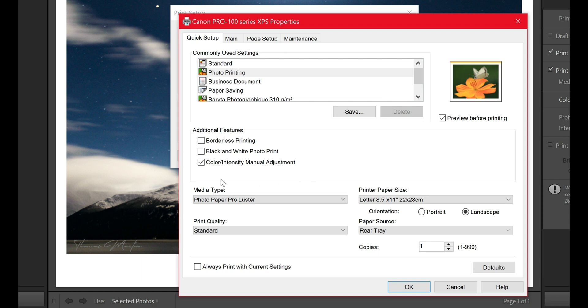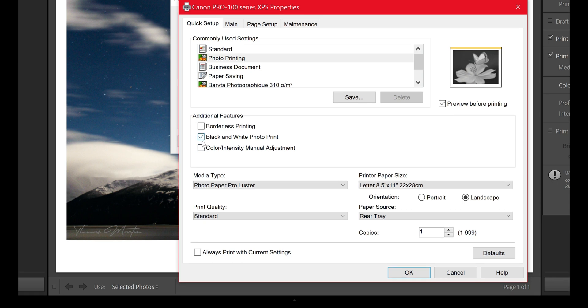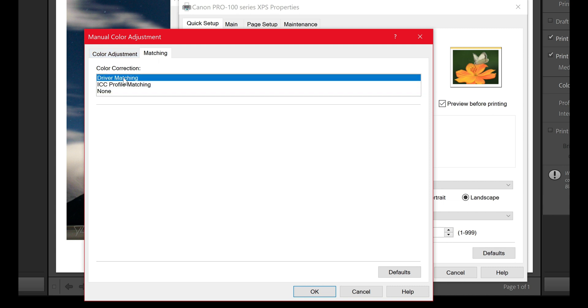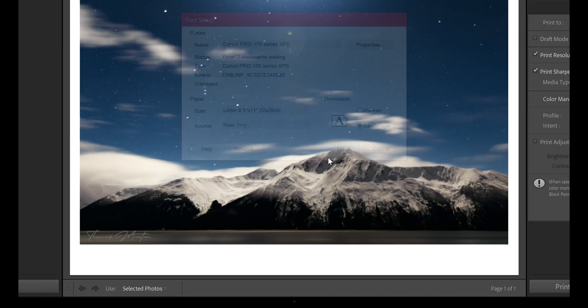We don't want to waste more than what we've invested. So we're not doing borderless printing, and we're not printing in black and white, but you want to make sure this little box next to color intensity manual adjustment is selected. It brings up this screen — click on matching. By default driver matching will be selected; you're going to click none. Make sure you do this step, because if you don't you're going to double the color profile at the end when I show you under print job. Click okay, okay, okay.